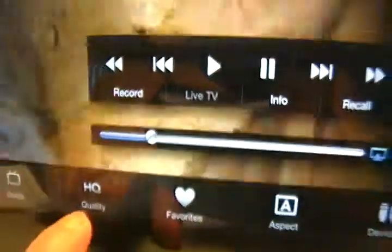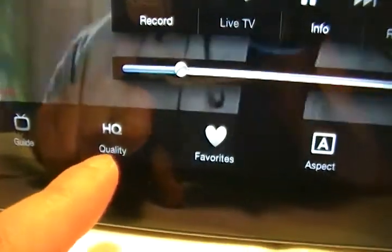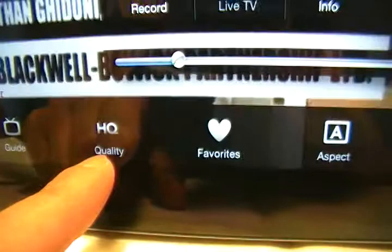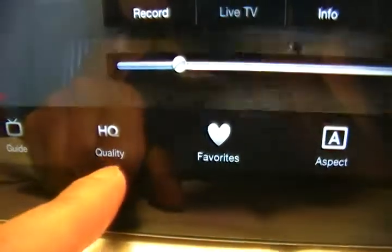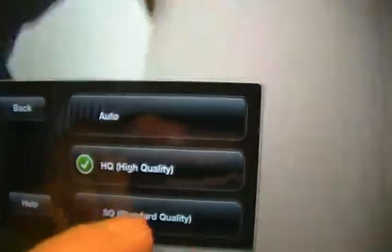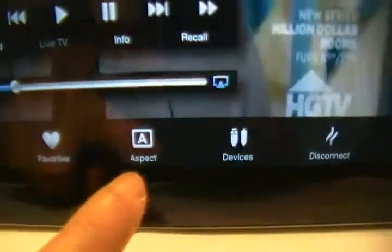Here you can choose the quality of your video depending on how fast your connection is. If your internet is slow, I'd recommend SQ — standard quality. I prefer HQ. You also have an auto option. If you don't know your connection speed, just choose auto. Mine is always set to HQ. To get into the menu, just click on the screen.